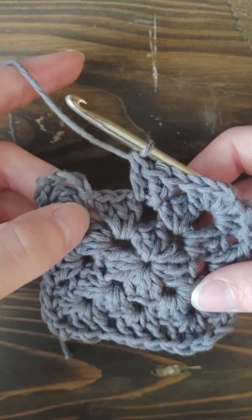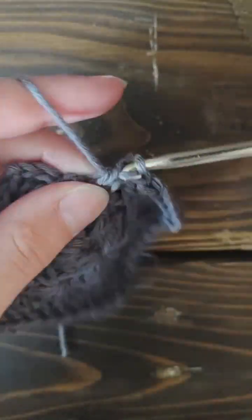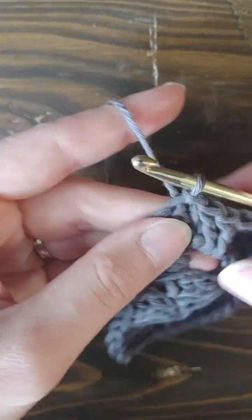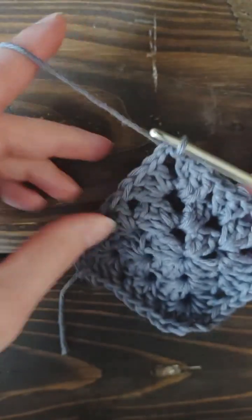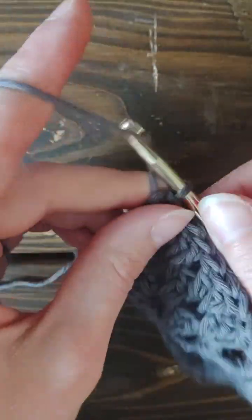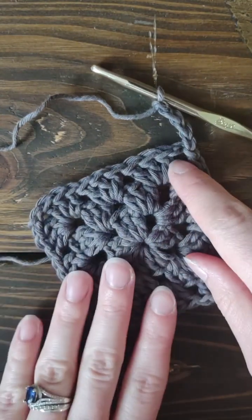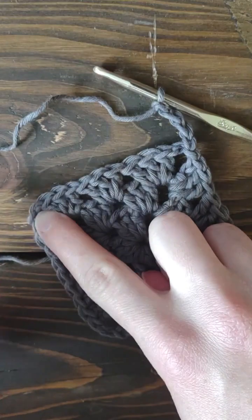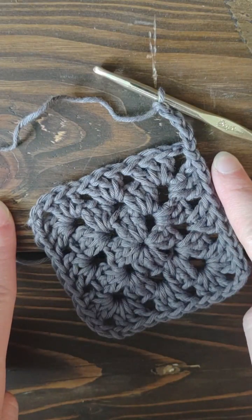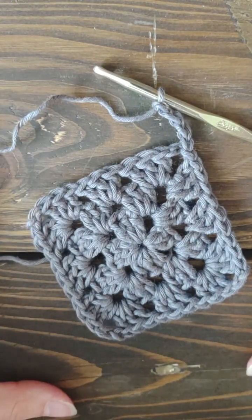Once again, in this final chain space, you're only going to double crochet two — one and two — and then you're going to slip stitch again to the second chain, and then slip stitch again into that chain space. So this is really just what you do on repeat to create your granny square. You're going to chain four, granny stitch into all of the chain spaces, remembering to always chain two at each corner other than the first one. At the last one, double crochet twice, slip stitch into the chain two, slip stitch into the chain space.